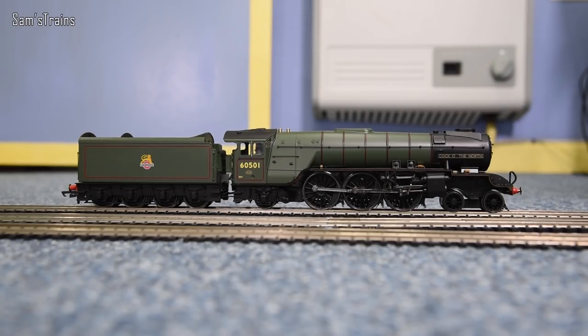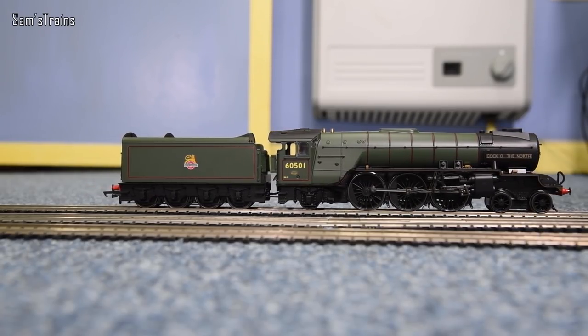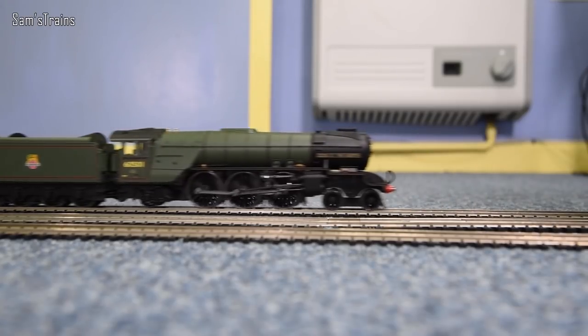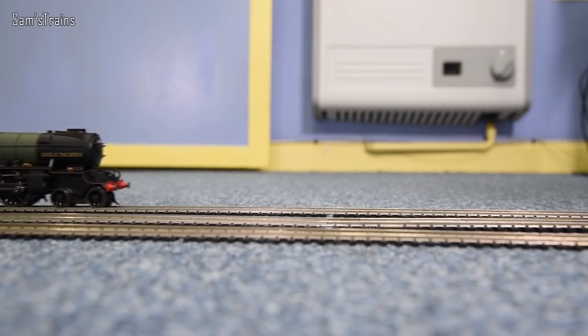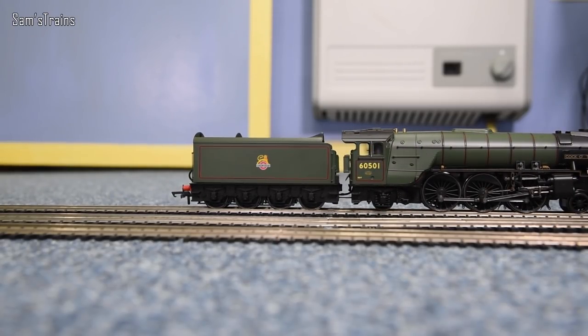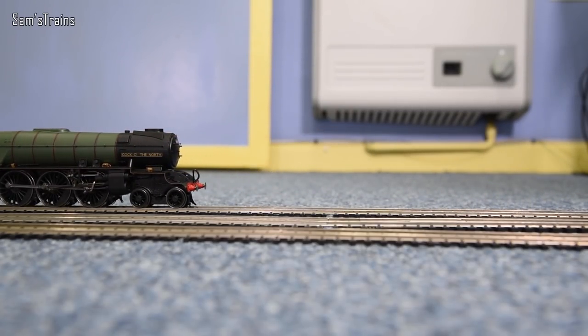Let's give it a little power — it hasn't been run in yet so this might not be its best. Turning it up now and the thing is moving — that does seem pretty smooth. Yes, that's nice! At 50% speed that's a nice runner. The motor seems to be running really really nicely for something not yet run in. Pity about the lack of flywheel though — if there's any interruption to the power you'll see a real dead stop rather than the flywheel taking over.